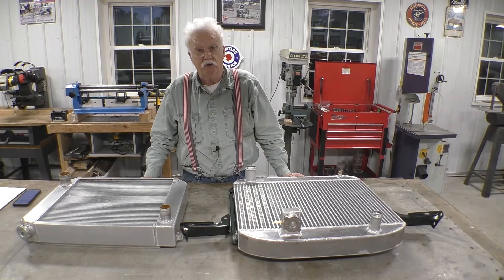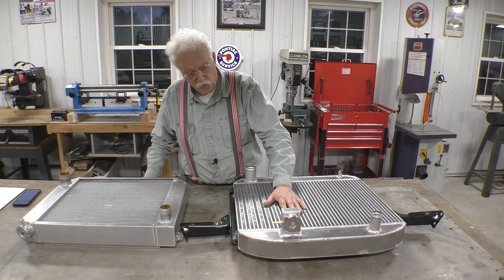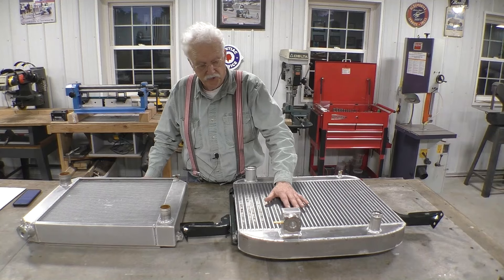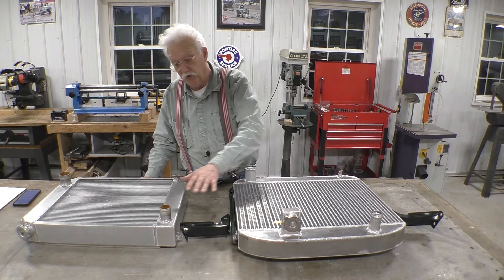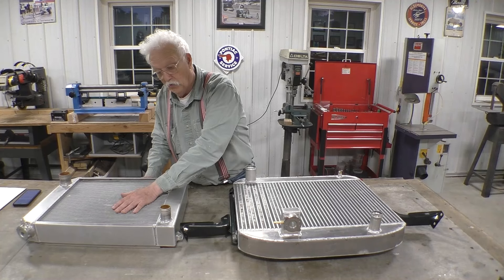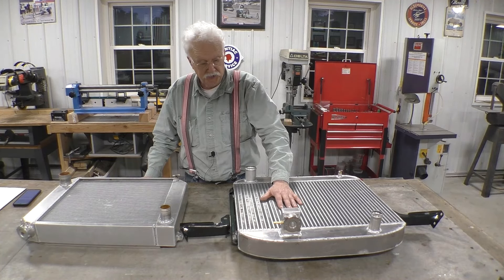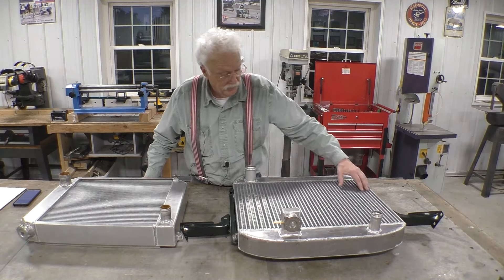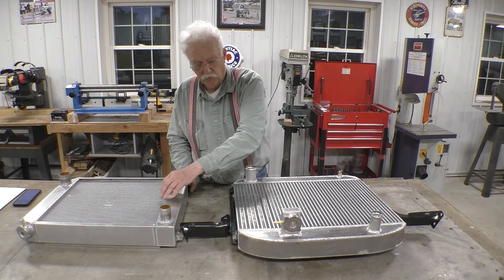We're back from the radiator shop and the pretend cardboard radiator has been turned into a real radiator. The real radiator has some significant upgrades over the old radiator — the new radiator has 67% more core space available to the fan than the old heater core.